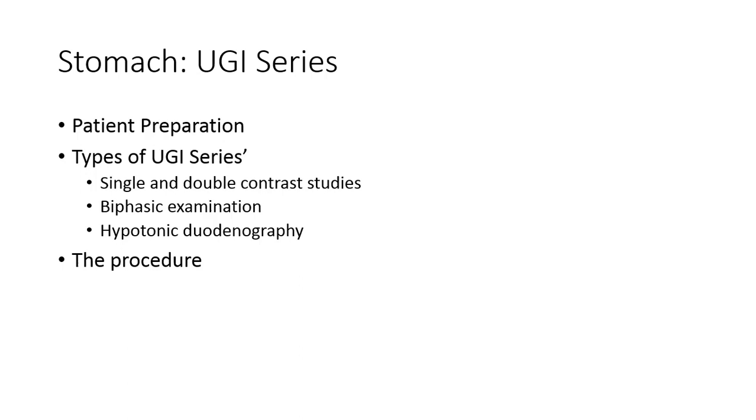Double contrast includes barium studies and gas-producing substances such as powder, crystals, pills, or carbonated beverage. Biphasic exams are a combination of single and double contrast exams during the same procedure. Hypotonic duodenography is fairly uncommon.